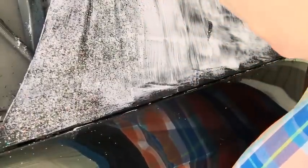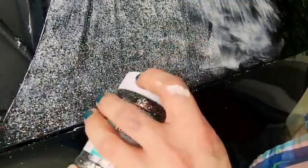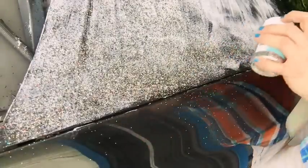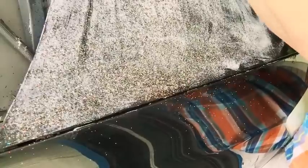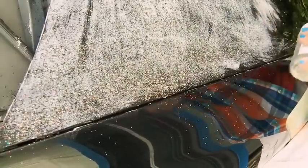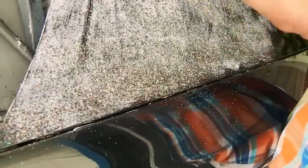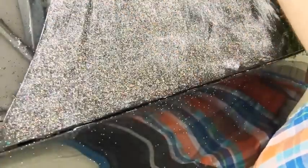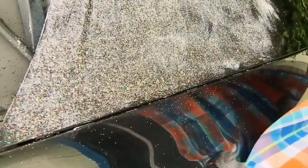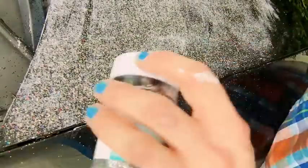Oh shit! Oh my god, this is so frickin' cold! Oh my god. Look at this! Okay, what do y'all think? Again, because I have a black car, this Mod Podge dries clear. Look at that y'all. Can y'all believe this shit? Oh my god.